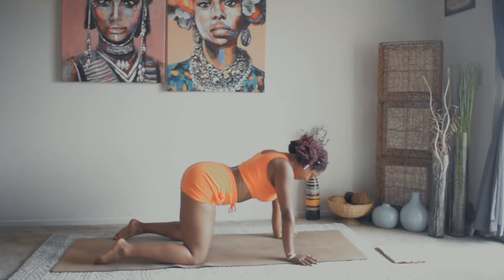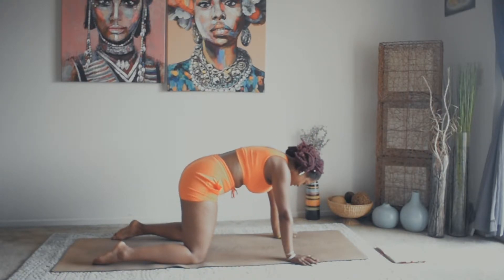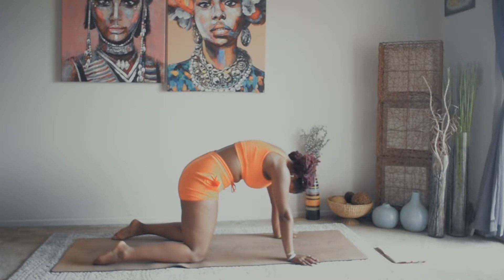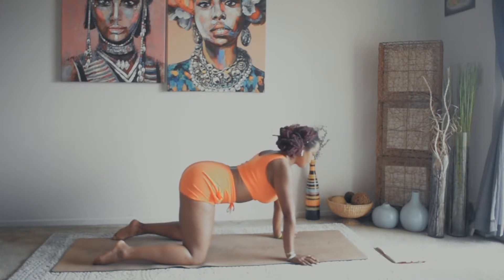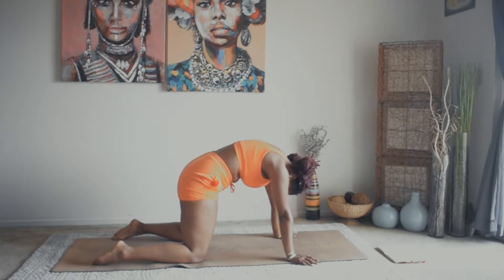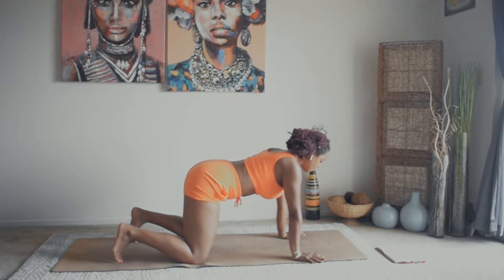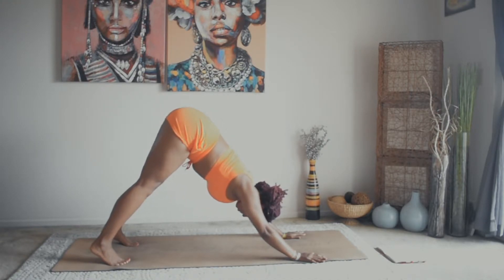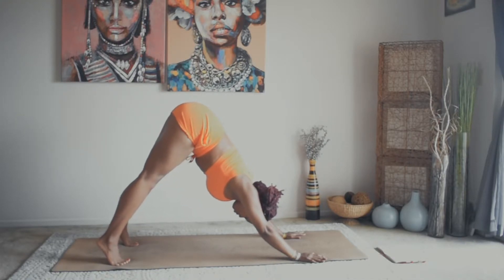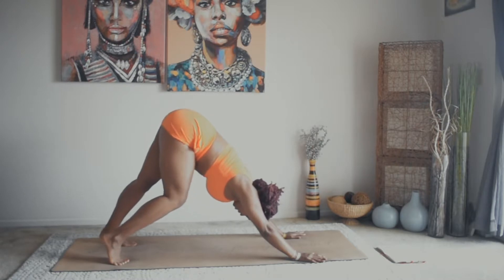Inhale again, drop the belly, lift the gaze, come into a neutral tabletop position. Press into all fingertips, tuck the toes under, then send the hips up and back and let's come into our first downward dog. We're pressing firmly into our fingertips and base knuckles. Shoulders are drawn away from the ears and down the back. Hips are up nice and high, and we're trying to stretch our heels to the back side of the mat. Take a minute here to pedal out your dog, alternating lifting the heels up and down.